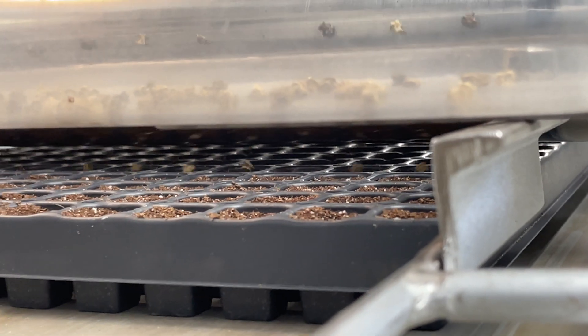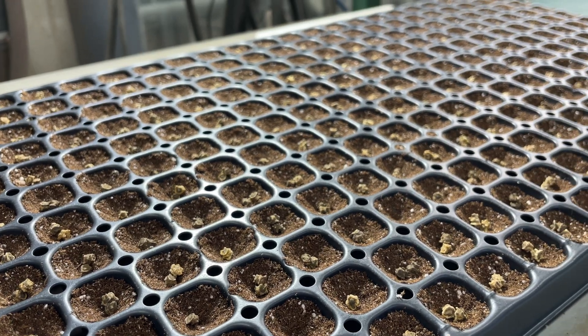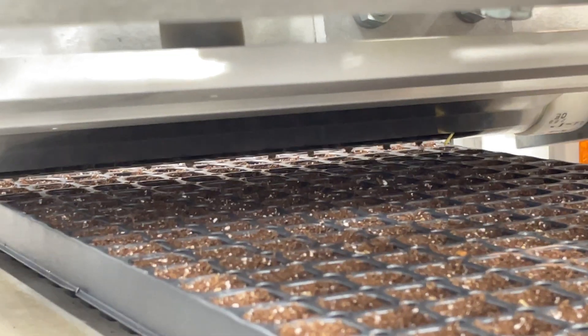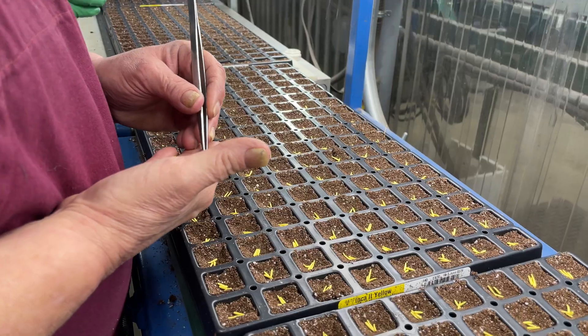It takes a lot of skill and precision to ensure the seed is delivered at exactly the right time into the center of each cell, compensating for the speed of the tray, the weight of the seed, and the speed of the drum rotation. The seeding team does a quick check after the sowing step to ensure that each cell has the correct number of seeds in it.